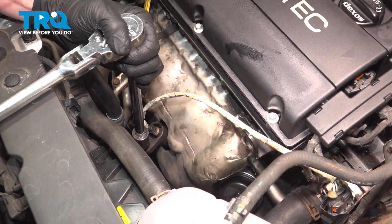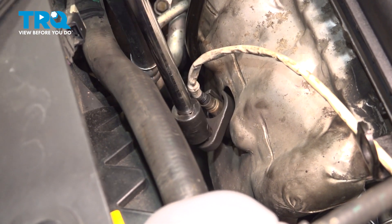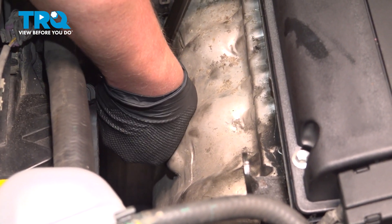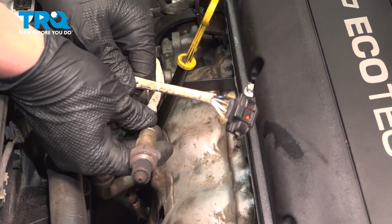Using a 22 millimeter, we're going to remove the O2 sensor from the manifold. Be sure you're doing this while the engine is cold — this will be one of the hottest parts of the engine when it warms up. Remove the O2 sensor.